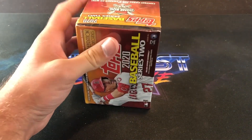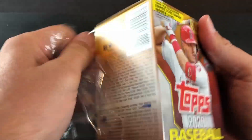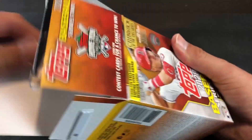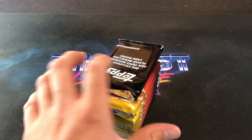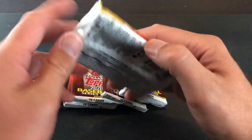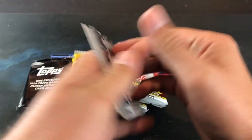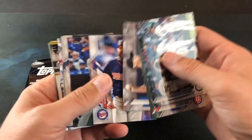Now on to the blaster for 7 more Series 2 packs. Hopefully finding a short print, or a super short print, or even a Robert Medallion — people are going nuts for his cards right now. There is not anything else too crazy in Series 2. The Shogo rookie card — I think he could potentially be another Ichiro down the road. You never know. First pack into the blaster box, and then we have our medallion card in the black pack — we'll save that for later.